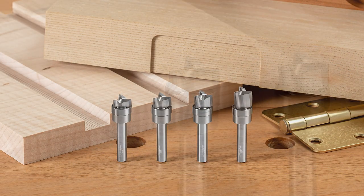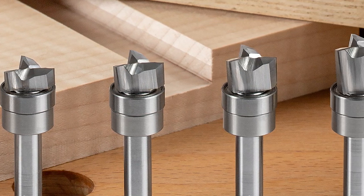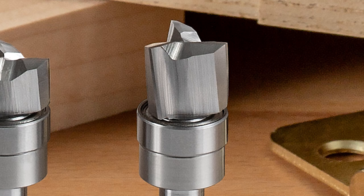We make the shallow pattern bits in 3/16ths, 1/4, 5/16ths, and 3/8ths inch cut lengths. The shear angle is down cut, so the top surface of your material is always flawless.